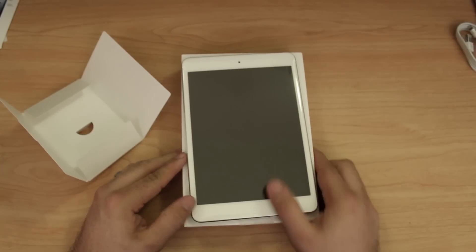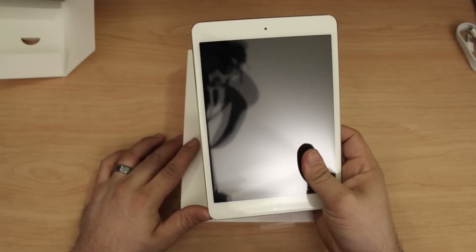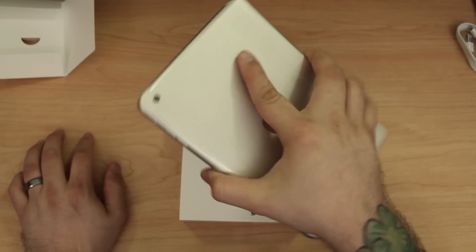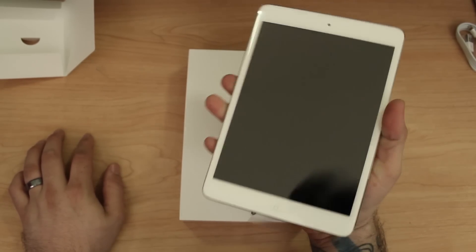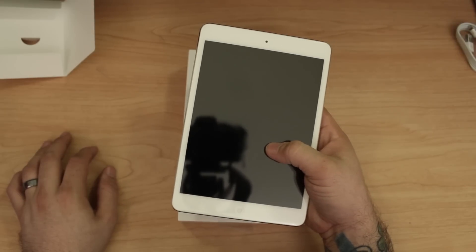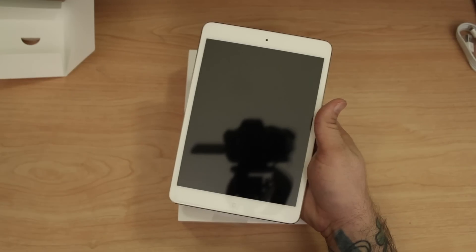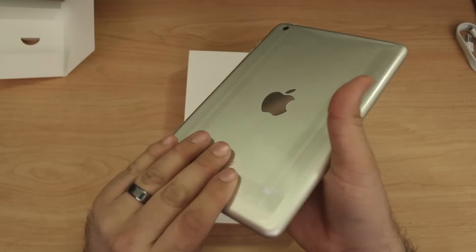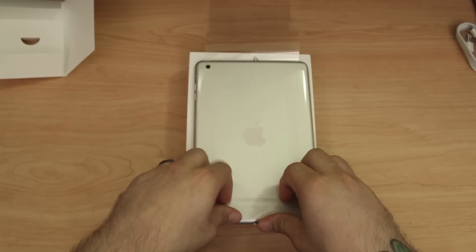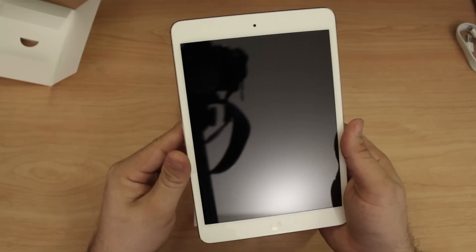Here is the star of the show — this is the iPad mini. It is very very small; I can pretty much one-hand it with no problems at all. To me it actually looks more like a bigger iPod touch than an iPad mini, because of the bezels. Let me pull off the plastic — there's a nice shiny Apple logo — and here is the iPad mini.